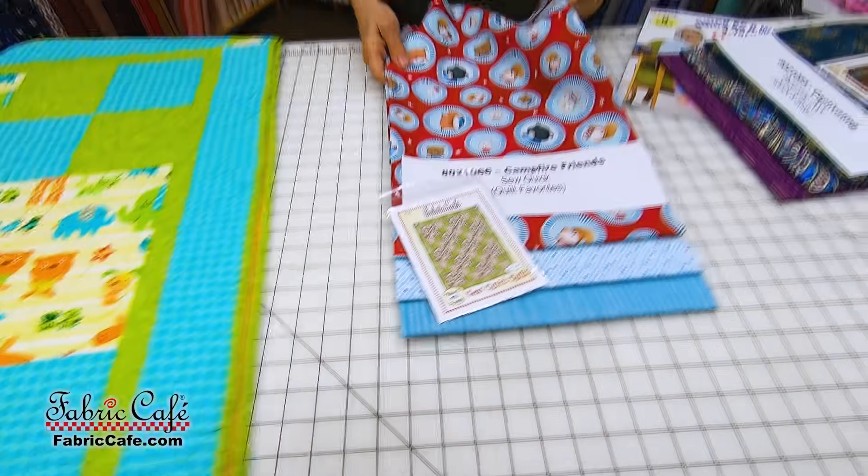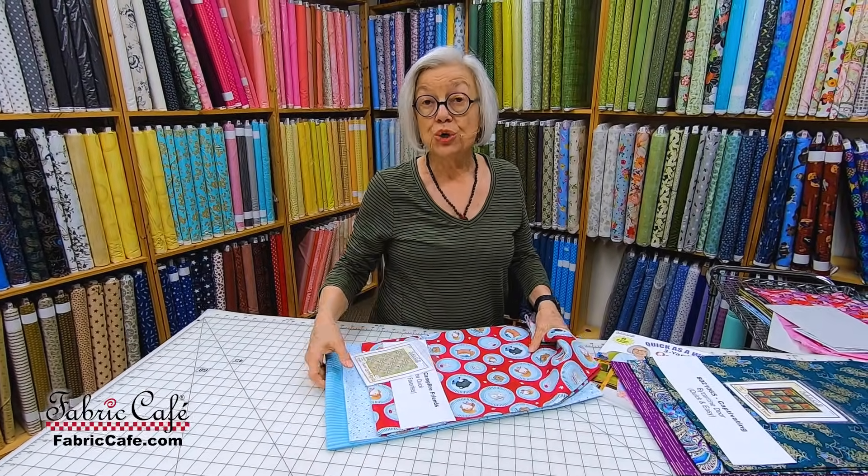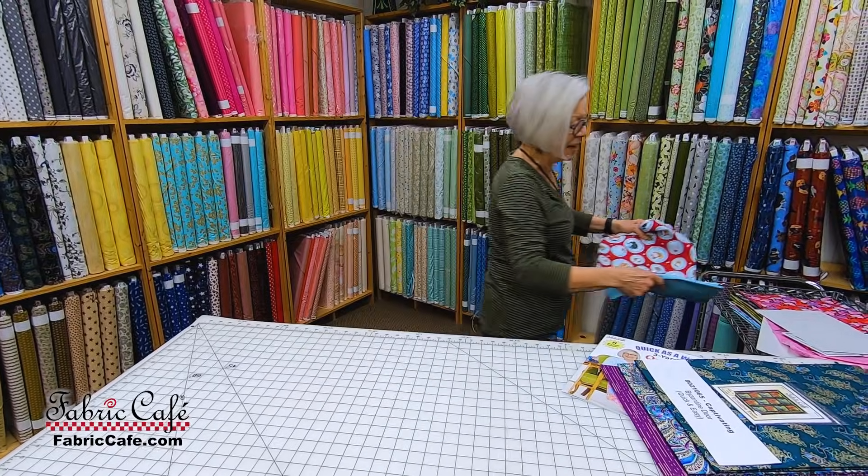Quilt Favorites is only available as a download — it's no longer in print. So if you order it, we will send you a code and you can download that pattern.